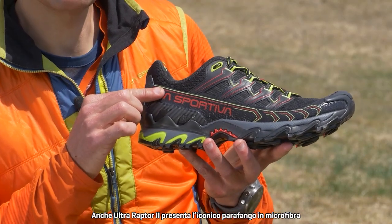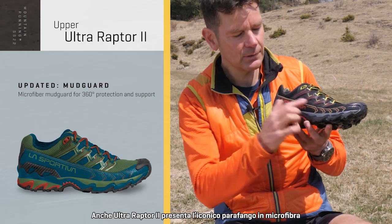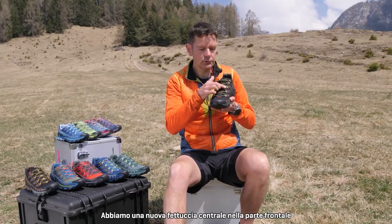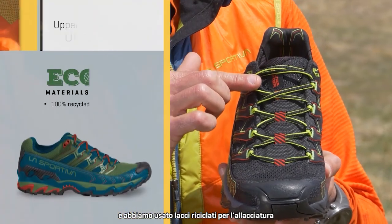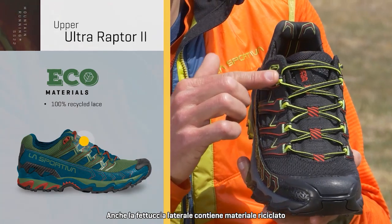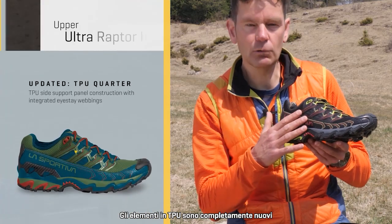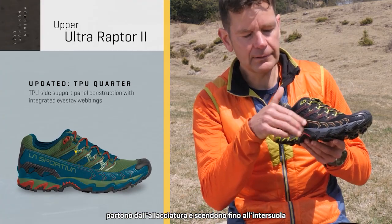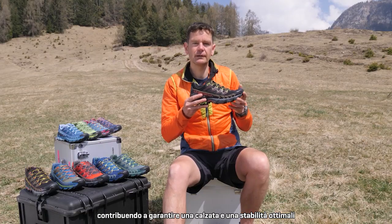The iconic microfiber mudguard is also retained on the Ultra Raptor 2 and we've updated it. We have a new central webbing on the front part of the shoe, and for the lacing we use recycled laces and there is also some recycled content in the webbing on the sides. The TPU elements are also all new and they link the lacing right down into the midsole of the shoe for a really great foothold and great stability.